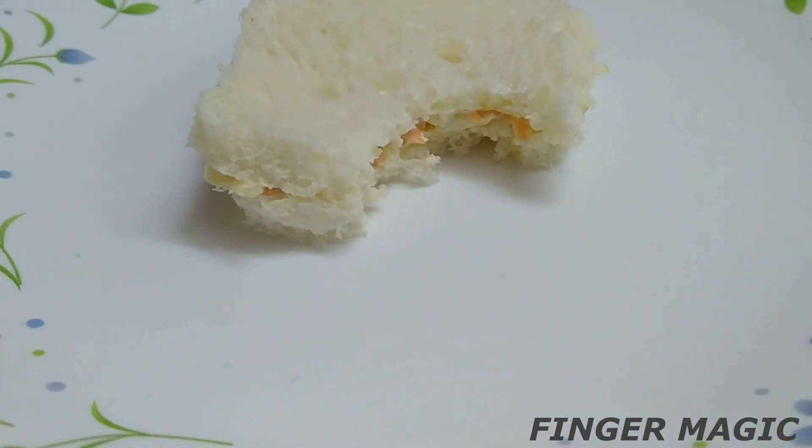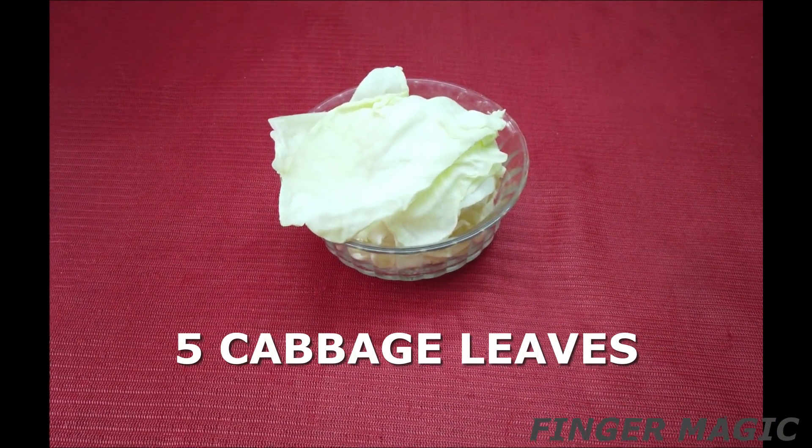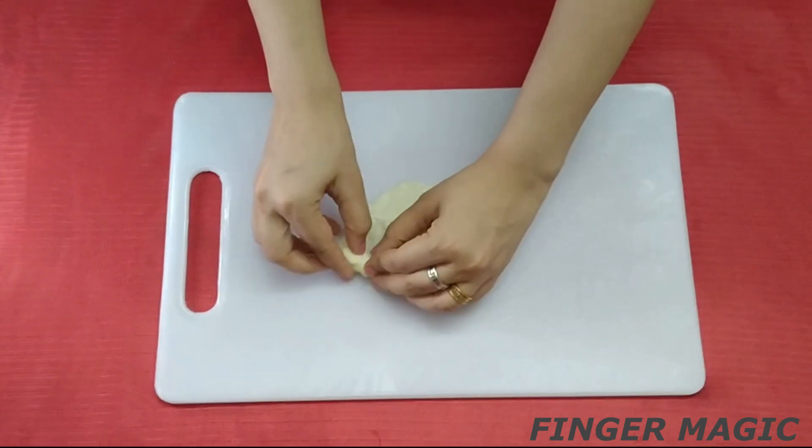Coleslaw is a sandwich with two vegetables and cabbage leaves — about five cabbage leaves.